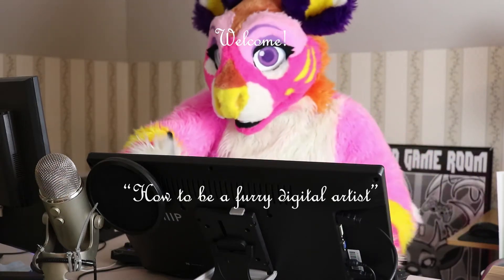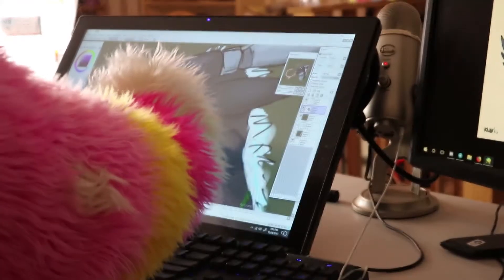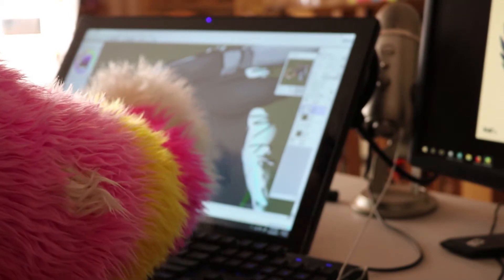Welcome to How To Be A Furby Digital Artist. In this 30-step program, I'll turn you from boring to a full-on digital artist. Let's begin.